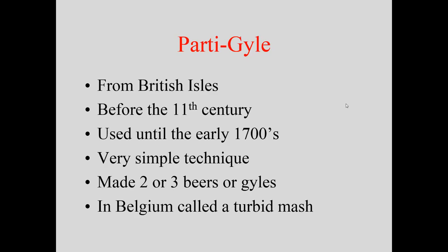Historically, one of the original ways to make beer was the partigyle, from the British Isles. It's been used before the 11th century and was used extensively until about the 1700s. There was no real instrumentation, so brewers used rudimentary techniques — like looking at the wort or water to judge clarity and shadow — to estimate water temperature. You could usually make two or three beers, or guiles. In Belgium it was called the turbid mash.